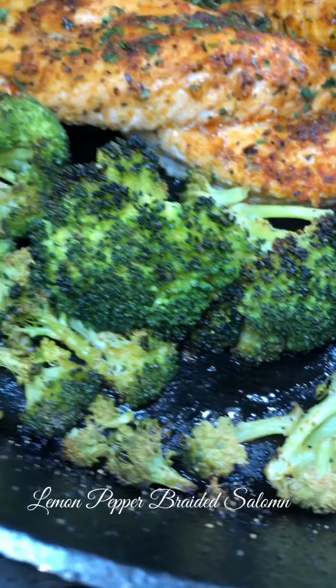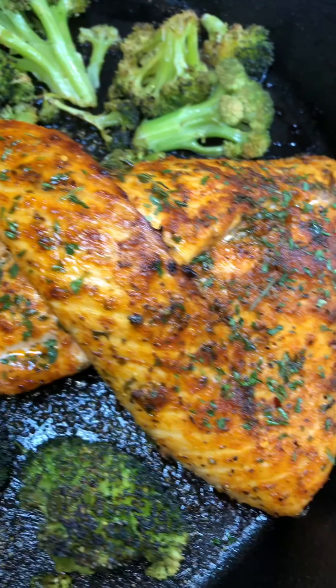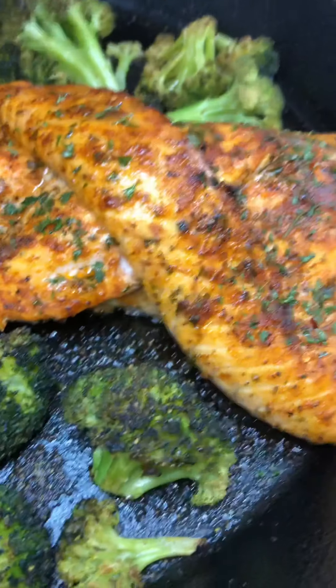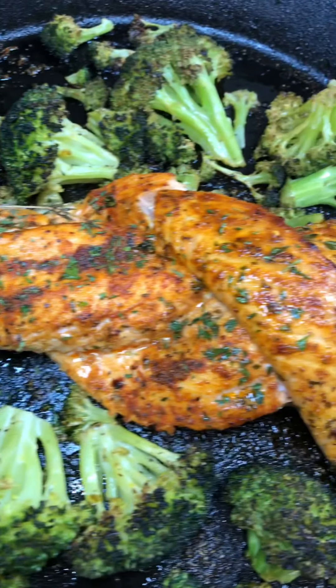Welcome back to Graceful Eats TV where we like to talk but we love to eat, and today we are making breaded lemon pepper salmon, you guys. So easy, fast and convenient. Let's get it.